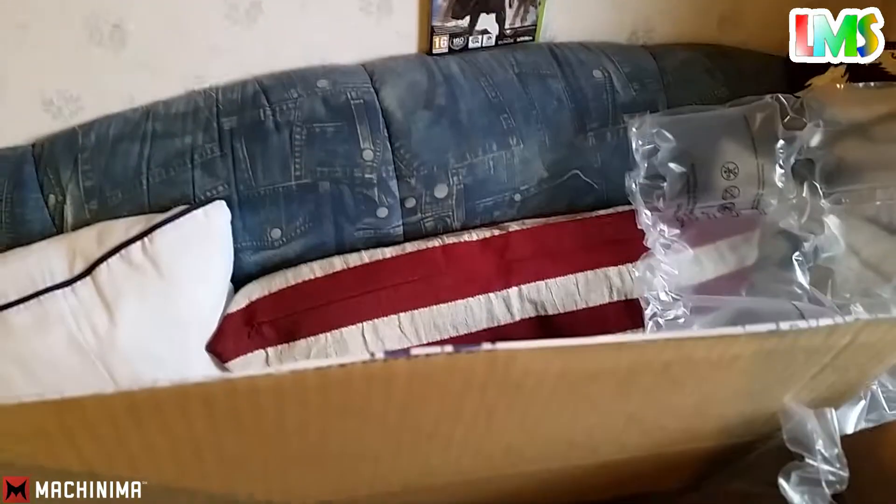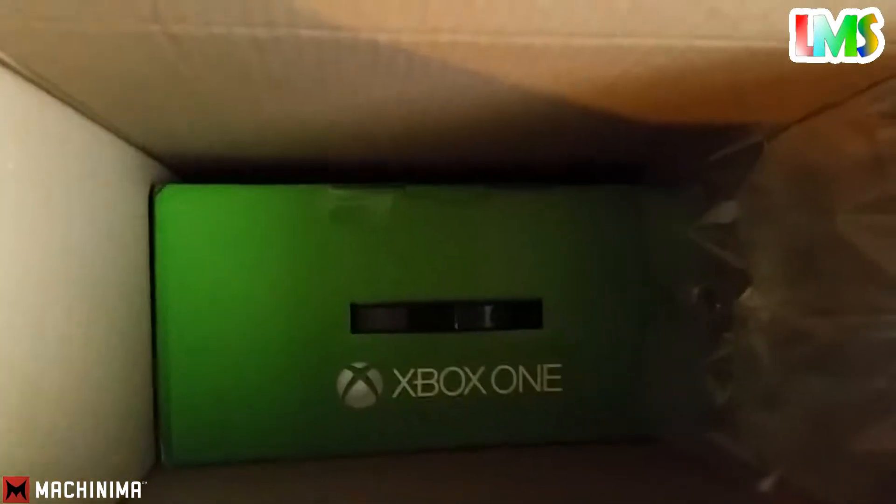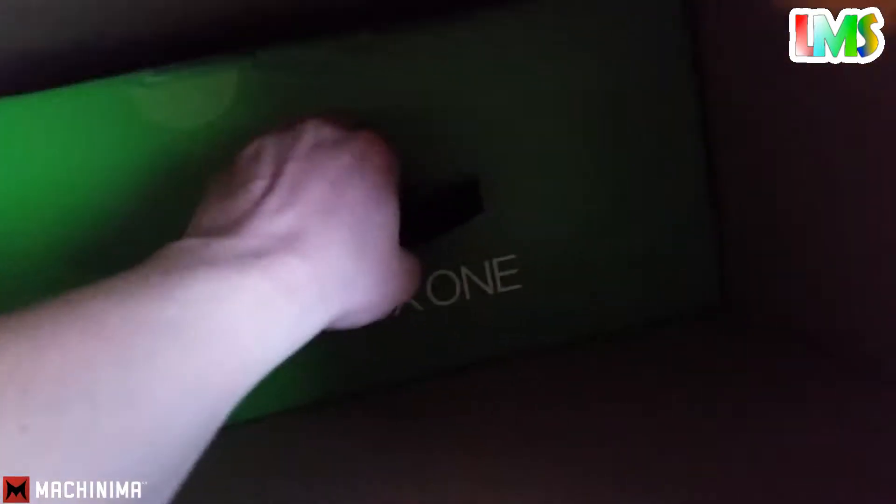There you are. Something green, something green. It's the Xbox One! We wanted to get this for so, so long.